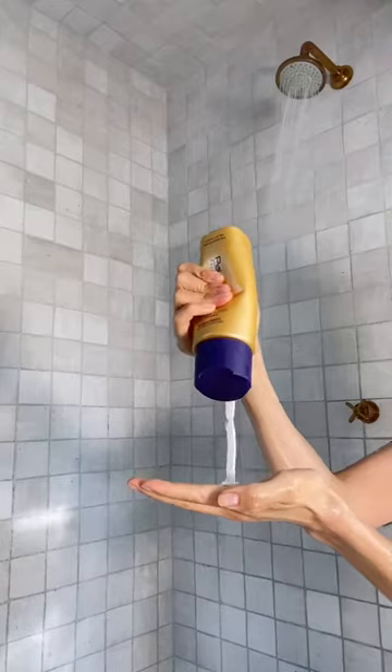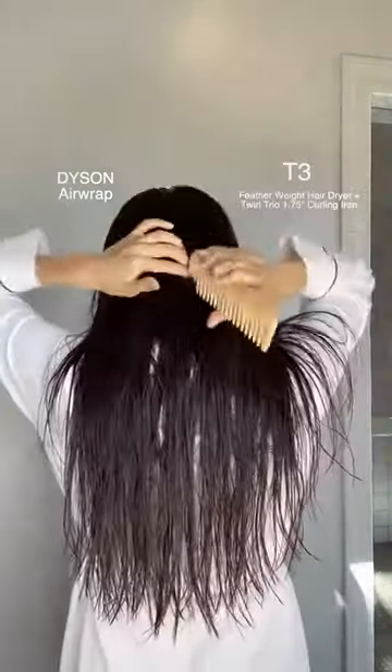So don't mind my sandpaper face over here — I did a Clear and Brilliant treatment the other day. First, shampoo and conditioner using products best for heat styling, then my usual post-wash routine: rose water and hair growth serum followed by a heat protectant blowout cream. I'm going to divide my hair down the middle and style one side with the Dyson Airwrap and the other with the T3 Featherweight hairdryer and the T3 Twirl Trio 1.75 barrel.